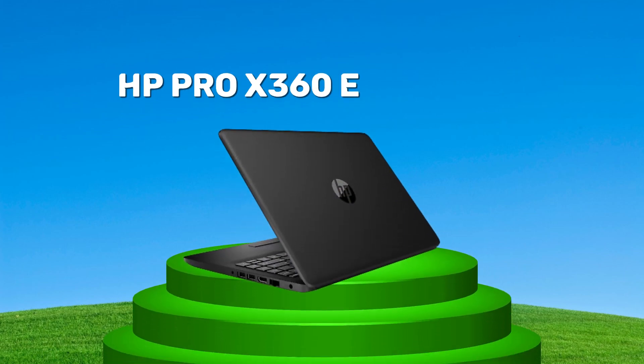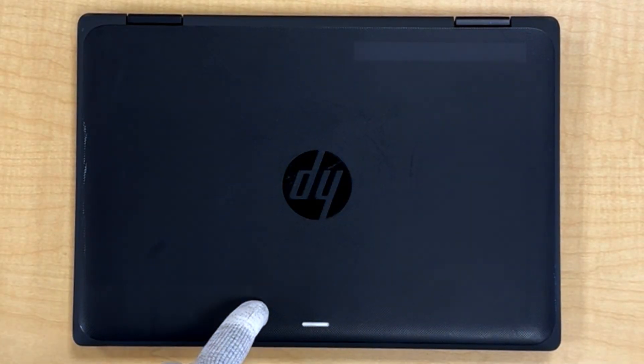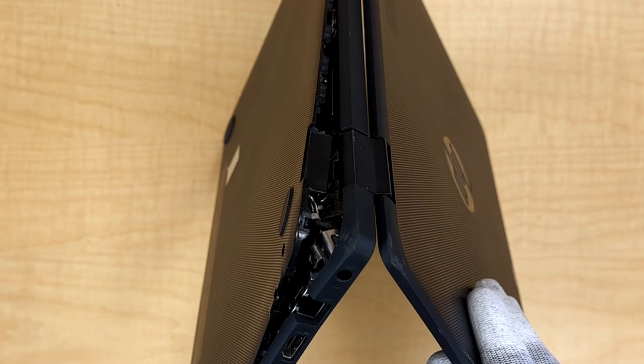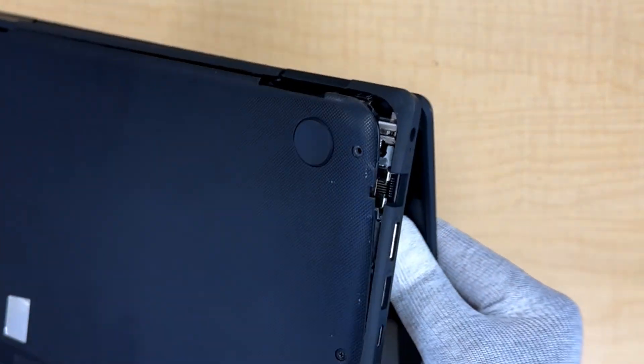Hello everyone, I have an HP Pro x360 Fortis G10 today. This laptop was dropped by the customer and the hinge was damaged in the process, so I'm going to replace the top cover to get it fixed.